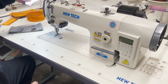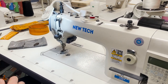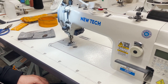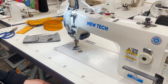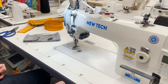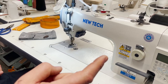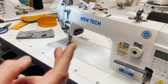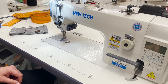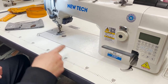Hello everyone, David from goldstar2.com. We've done many cards and four videos so far on the walking foot machine - we did the Jukey, a console, and another one. We did the 1541, the Jukey 1181, the Jukey 1541, and the 206 RB-5. Now this is the new tech.